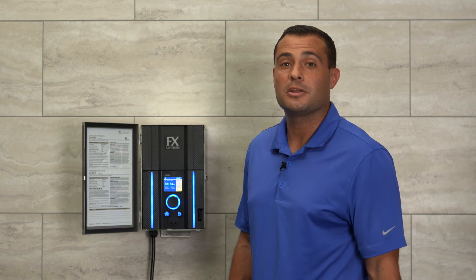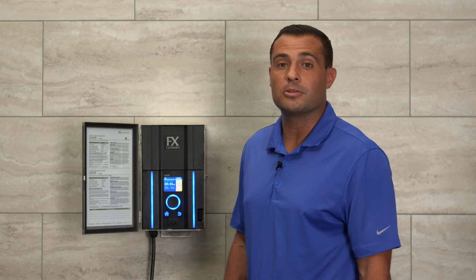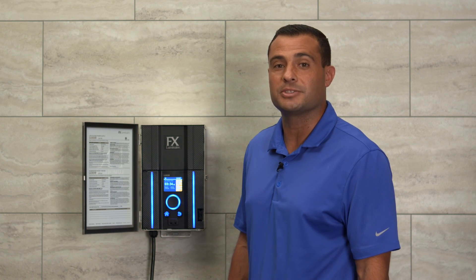Thank you for watching. Now that your Luxor controller is connected to your home network, be sure to download the Luxor app to your smart device in order to wirelessly interact with your lighting control system.